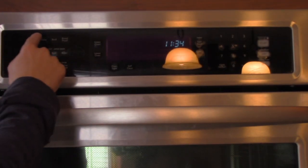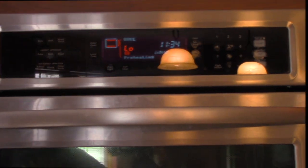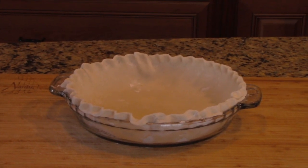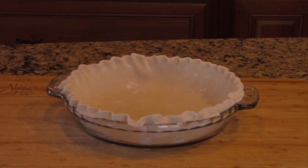Step one: preheat oven to 350 degrees. Step two: fit the pie crust in a nine inch plate and crimp the edges. Take care.